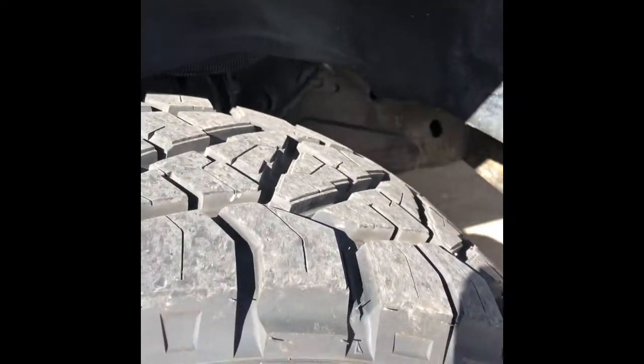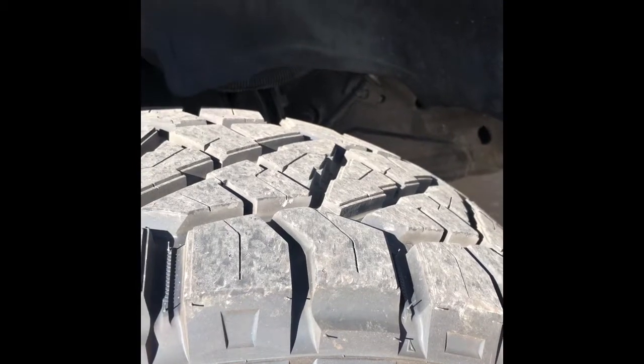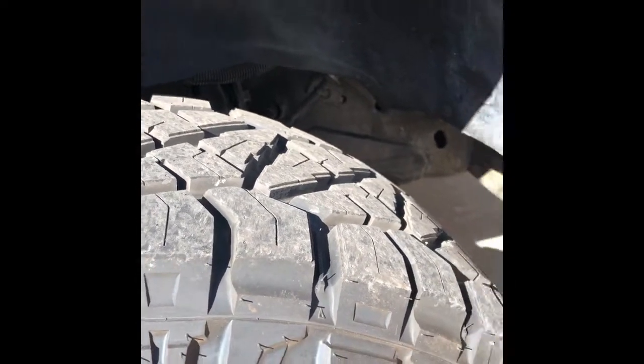All right, we'll start here at the front passenger side. These turned out really well. They use titanium rivets, the product is nice and sturdy, the finish is nice. I've already taken this off-road a couple times, so that's why you can see some rocks being thrown at it already.